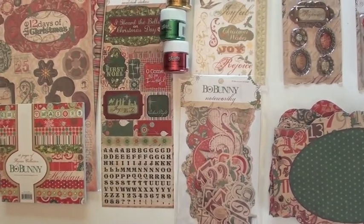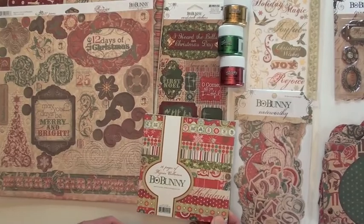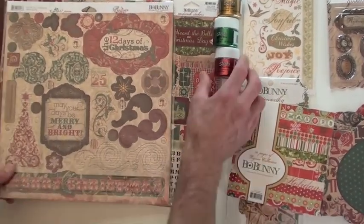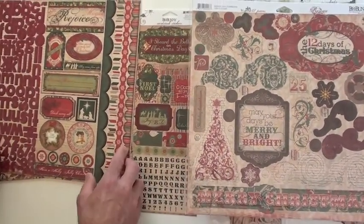So you're ready to go — colors quite vibrant. Another cardstock stickers. The pad is single-sided, and the chipboard gives you 37 pieces here. Nice Christmas tree.